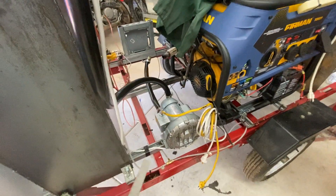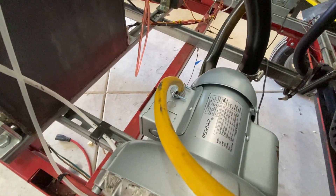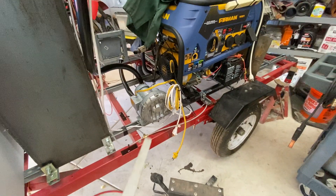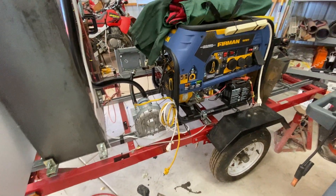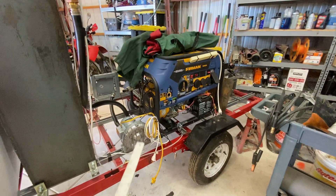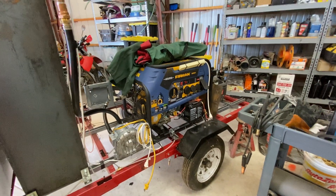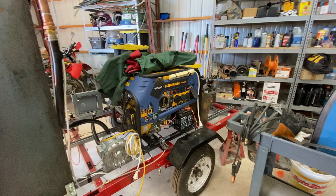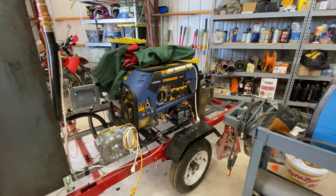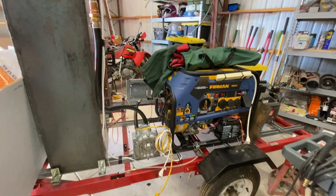I got this from McMaster-Carr — you can find them, just do a search on McMaster.com. The generator still is plagued by the problem of not really putting out a lot of power. I can get maybe 2,000 watts out of it, but it just doesn't seem like the gas has the energy density of propane or natural gas. But we're working on that.